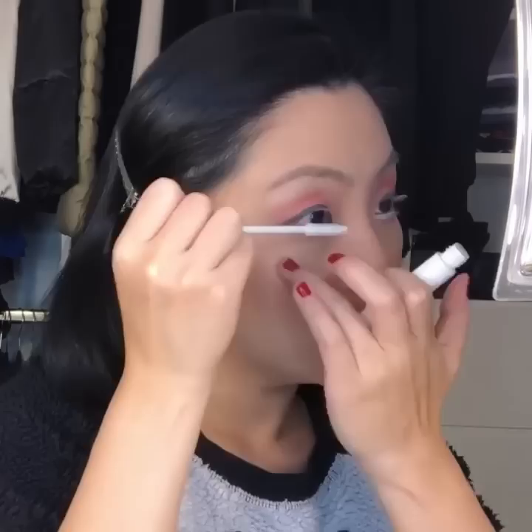Use a slightly darker shade underneath the bottom eye to give a bit of an eye contour. Then the last step: prime the eyelashes, put mascara on them, and apply some falsies. There you go!